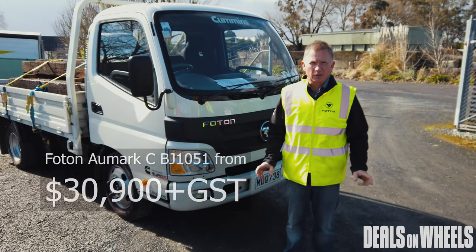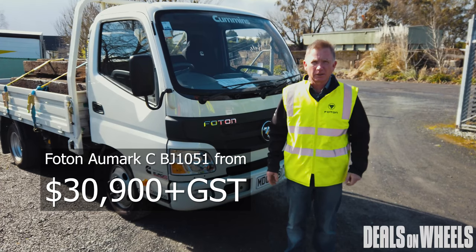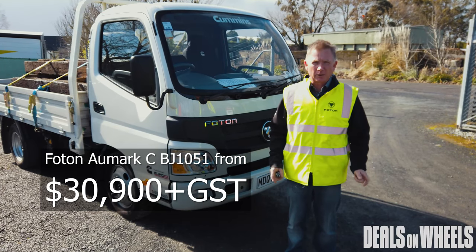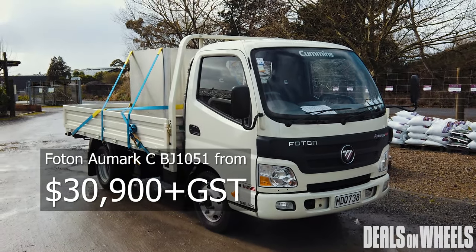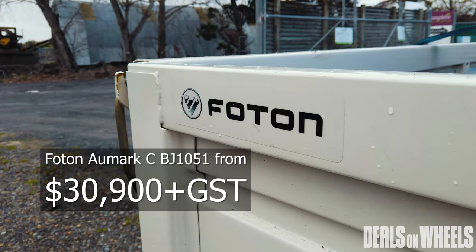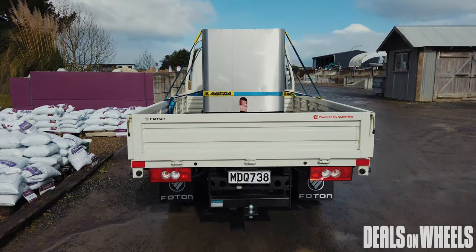Entry level pricing of only $39,900 plus GST makes it a really affordable alternative to single cab utes. If you're looking for something with more carrying capacity than a single cab ute that still does all the job you want with a three and a half tonne towing capacity, then Photon Allmark should be on your shopping list.